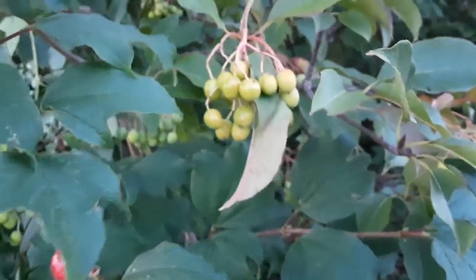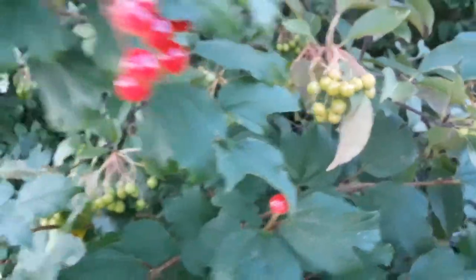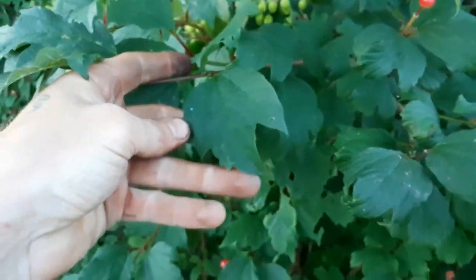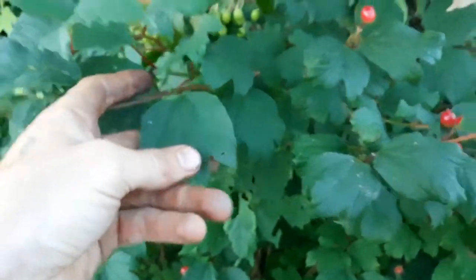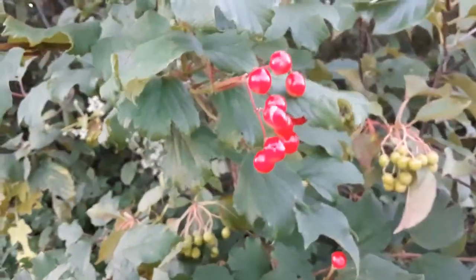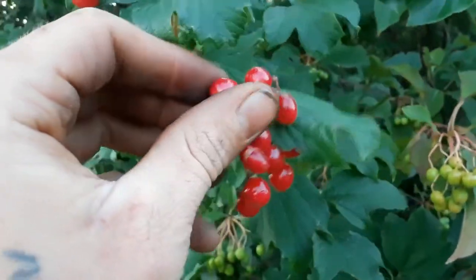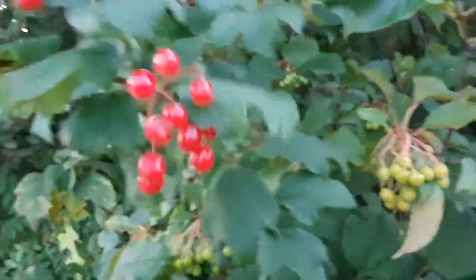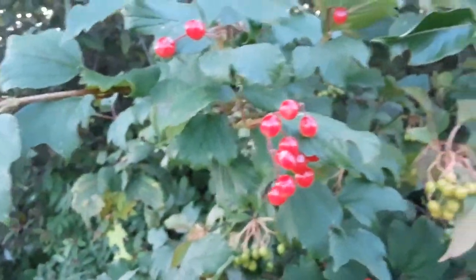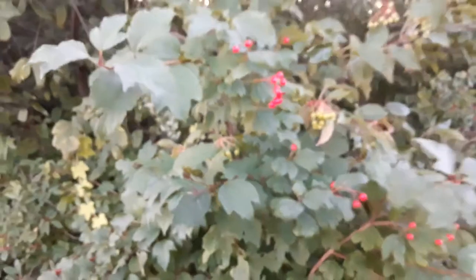These over here are not them — these are nanny berries, that'll be a different video. A way to identify the highbush cranberry is when you look at the leaves, they're pretty distinctive — they almost look like maple leaves. And obviously these big red berries. These also have, while flowering in early summer and spring, flat clustered white flowers, almost like Queen Anne's lace but not quite.